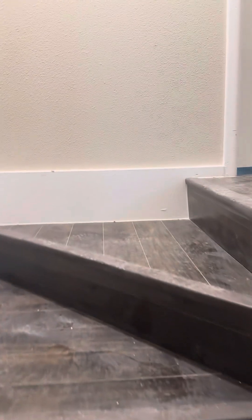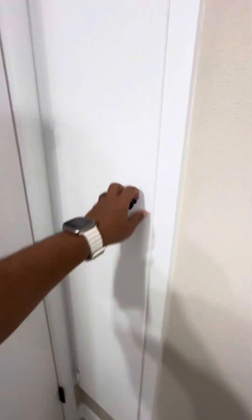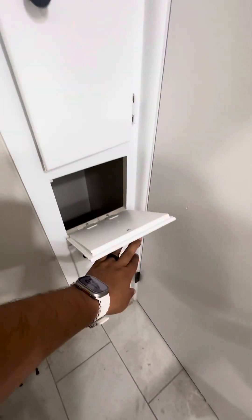This place has changed a lot. There's all your shelving, and more shelving. This is like a little laundry chute.